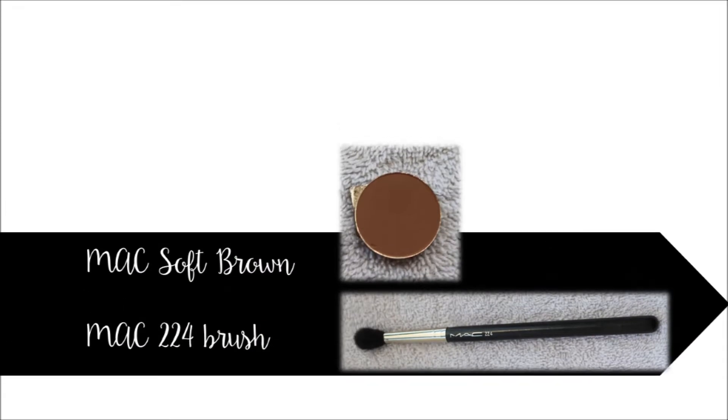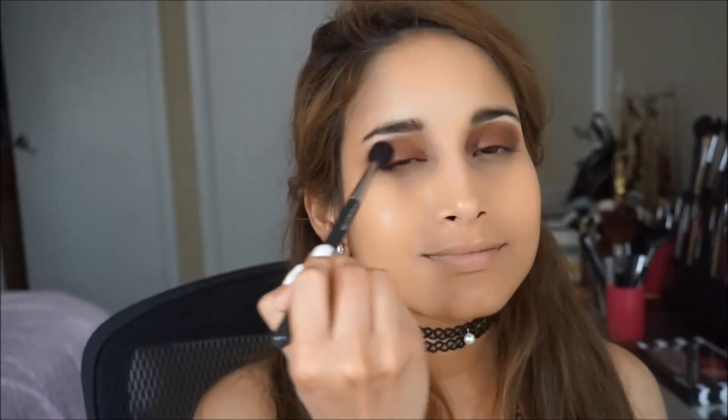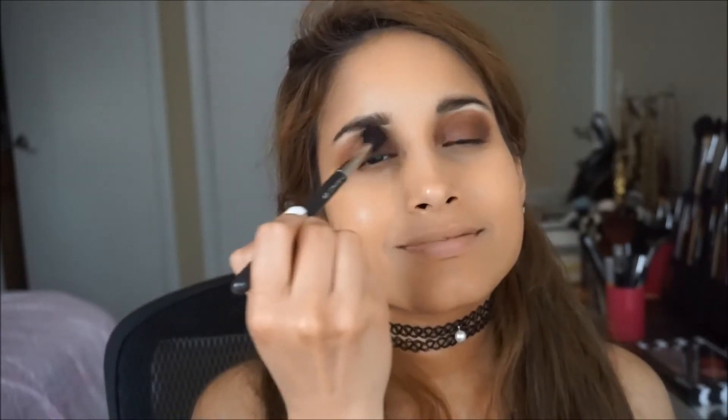Blend all of this out with MAC soft brown and the MAC 224 brush into the crease to create a seamless transition. You want to concentrate this blending on the outer corner of your eye.